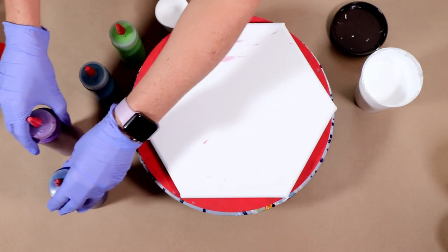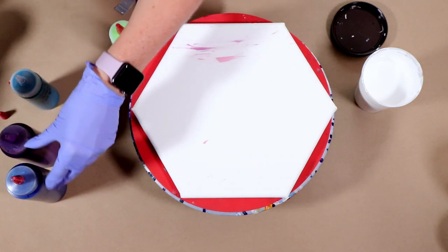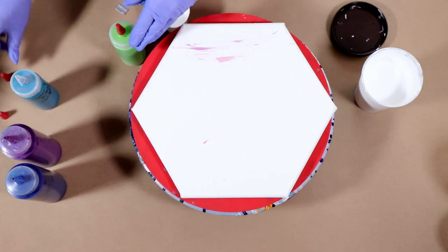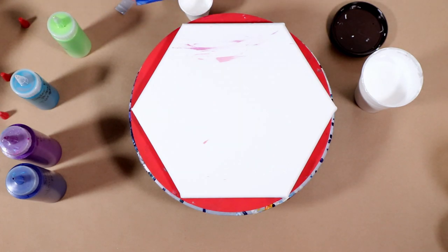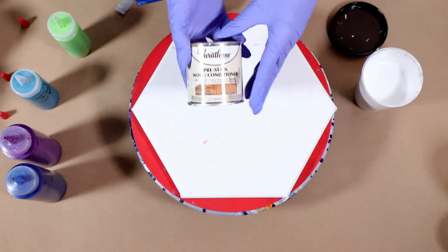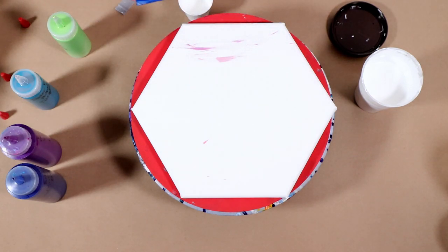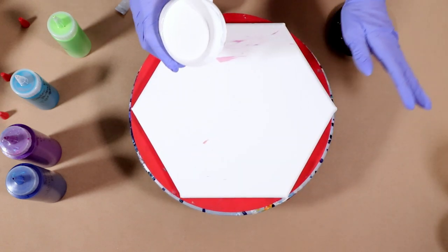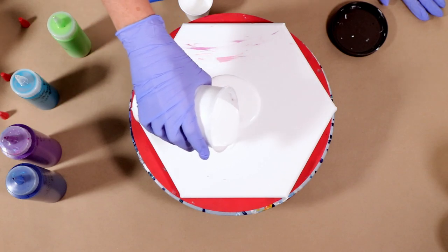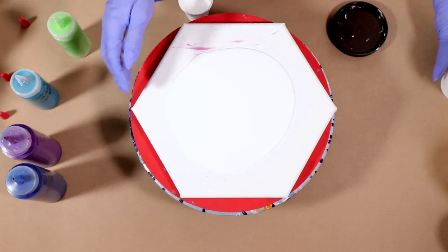I mixed that with one teaspoon of the Amsterdam titanium white with three tablespoons of Australian Floetrol, and it works like a charm every time. I've had really good luck with that recipe. Now if you can't get your hands on Australian Floetrol or don't want to spend the money because it is a little pricey, you can use American Floetrol and add some Varathane pre-stained wood conditioner — Minwax also makes it. If you use the American Floetrol you are going to add some water to that, because the Australian Floetrol is thinner.